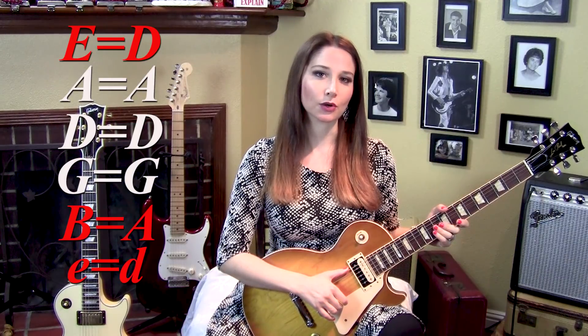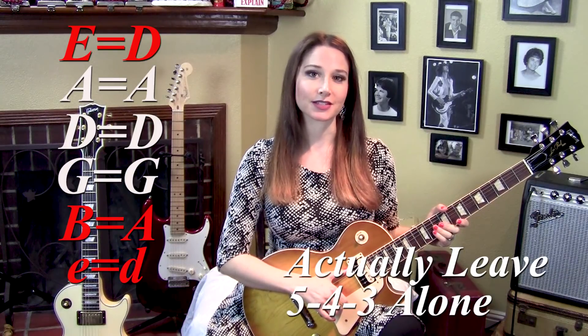Hi everybody, I'm Allison Bennett and today I'm going to show you how to play Led Zeppelin's Kashmir. You're going to need to use a DADGAD tuning, so you're going to tune the sixth, second, and first string down a whole step to D, A, and D, and you can leave the fourth, third, and second strings alone. All right, let's get started.